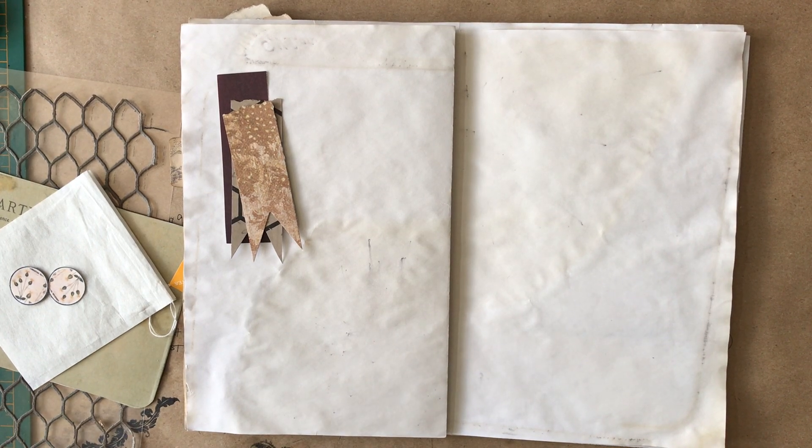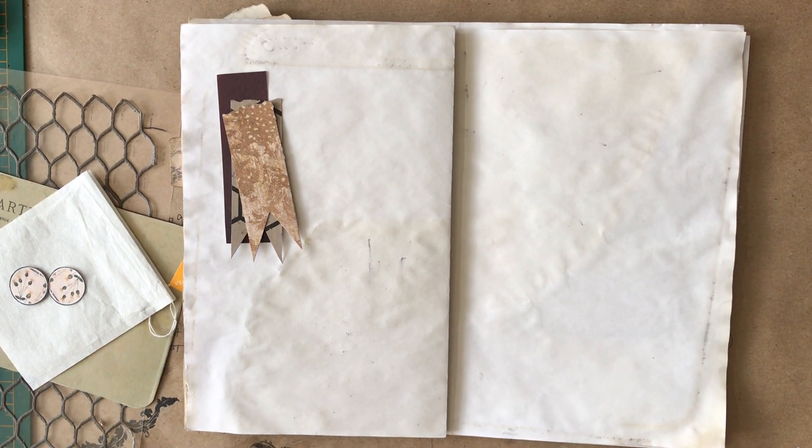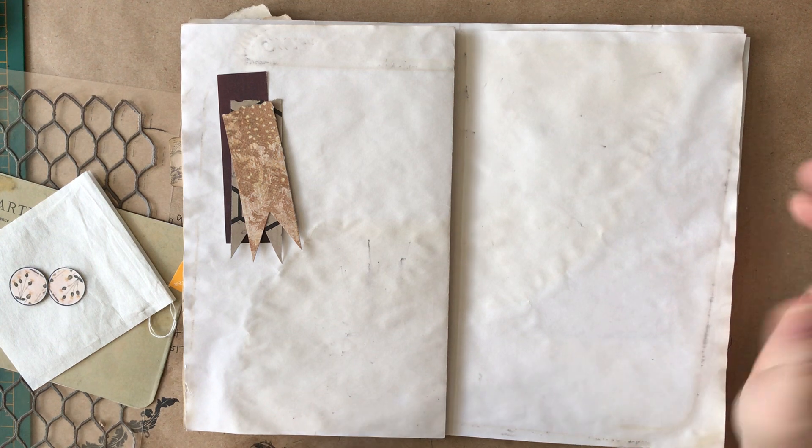Hey everyone, it's Linda. Here is the last of the Nye Fab Journal collab page. I thought I'd see if I can tape a short-ish work with me.